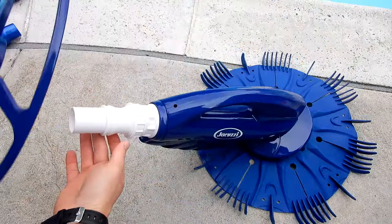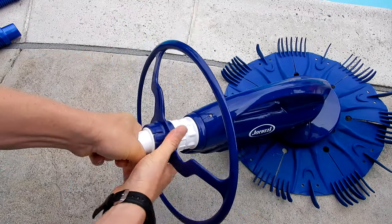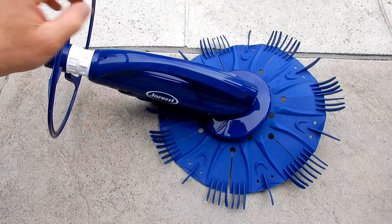So it should look like this when you're finished. Now you'll take the bumper ring and slide it on the cleaner like this, and then push down firmly. It should slide over and it should spin. So that's the assembly of the JD-300 — it's very easy.